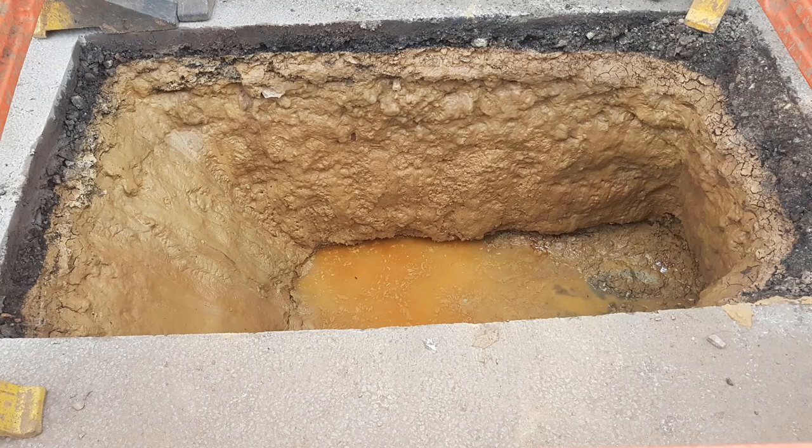To give you an idea of what it's like around my neck of the woods, here's a picture of some roadworks in the neighbouring village. As you can see, the road surface has been laid almost directly onto the clay with just some ballast sandwiched in between.